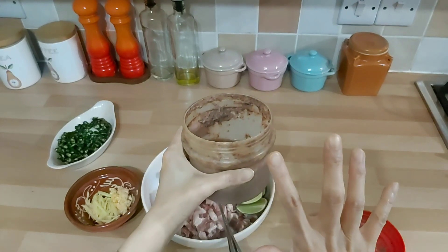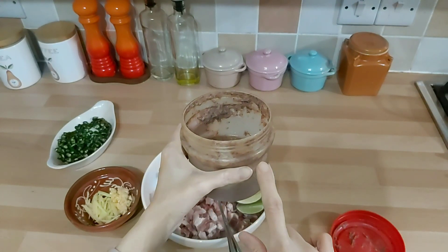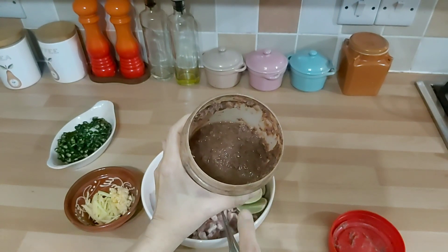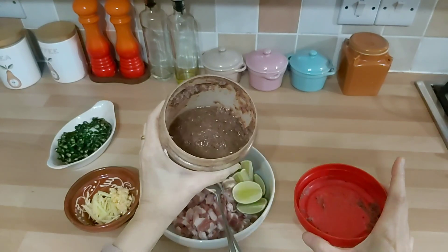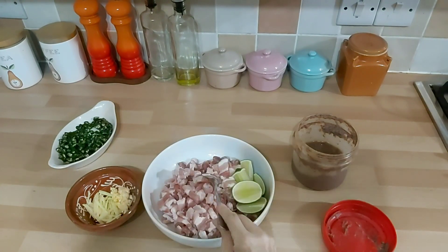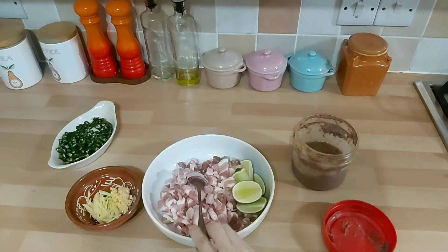Kalau beli yang botolan buatan Malaysia namanya cincalo. Kalau orang Tanjung Balai bilang ini heyake. Nah jadi inilah dia yang mau kita masak. Selain itu kita pakai juga jeruk nipis. Ya jadi kita mulai masak sekarang.